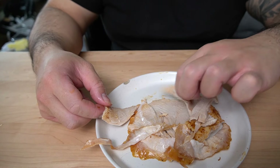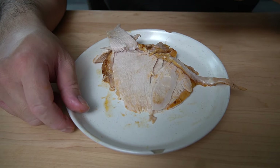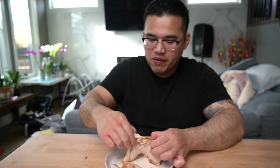You like a wet turkey? Well, I got a wet turkey here for you. Mmm. Perfectly cooked turkey. Who said I can't cook a whole turkey without disassembling it? Now this is a bodybuilding meal right here.